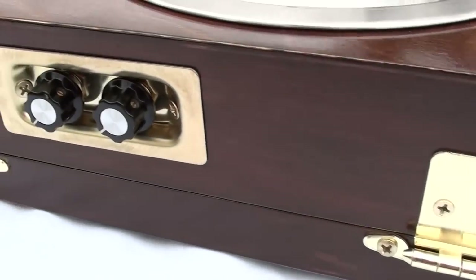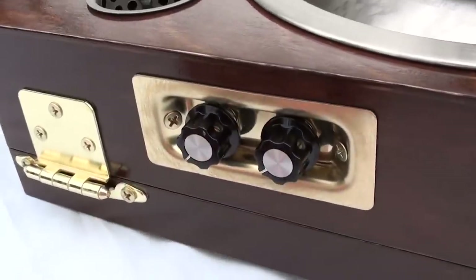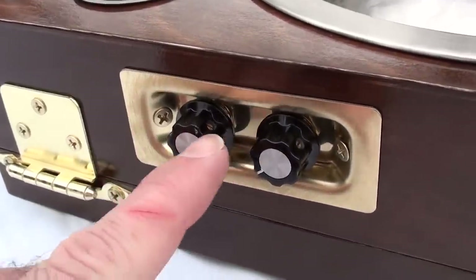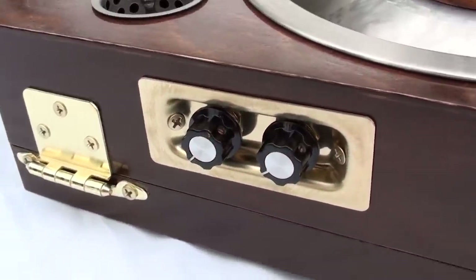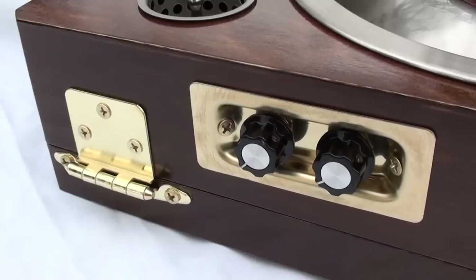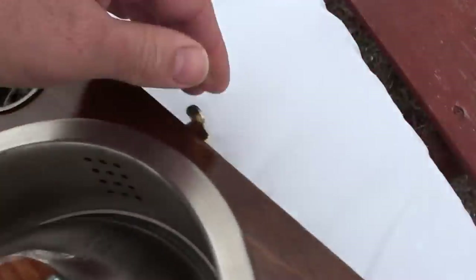Over here you've got the hinges for the box, obviously, and then this is the tone and volume control. Those are actually inset into a closet pole — a closet handle — and I thought that worked pretty good. One of the more unique features is actually inside the box, so let's take a look at it.